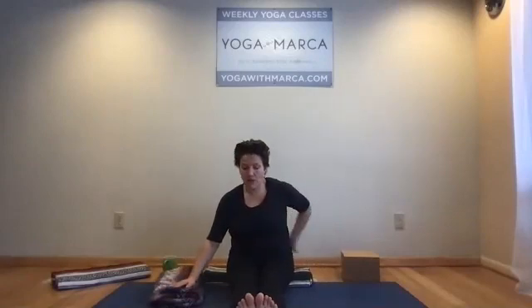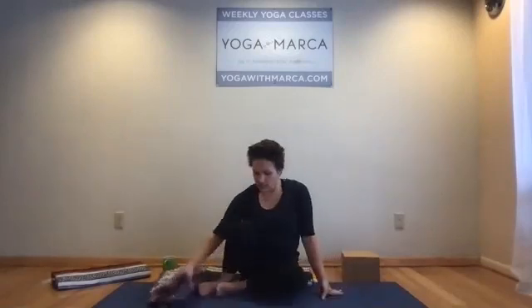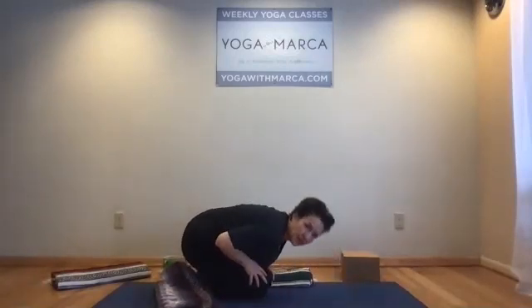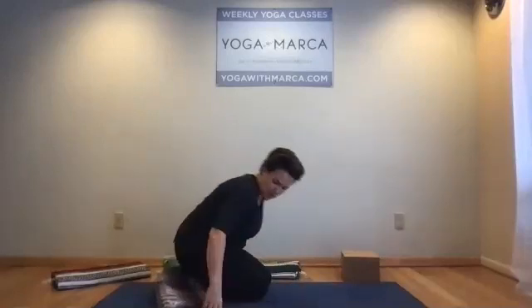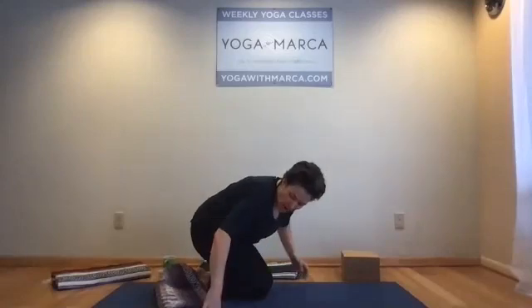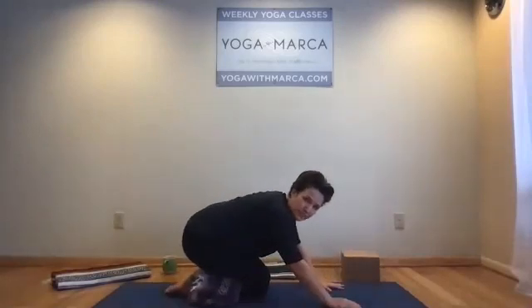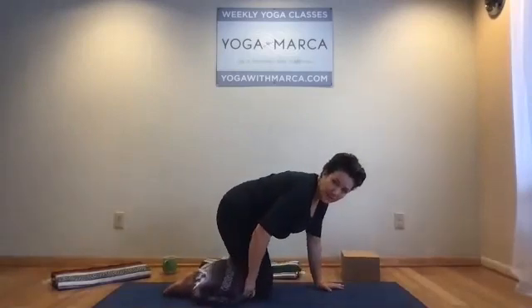We're going to move into the mid-back now and take a version of child's pose that really helps the mid-back elongate. Usually in child's pose we have the knees wide, but today we're going to join the knees so that we have the bulk of our own legs underneath us, forcing us to round the upper back. If that's not comfortable, go knees wide and bring support to your stomach area with a bolster. You might also want to fold something between your thighs and calf muscles to support the knees if there's any pain with that deep flexion.